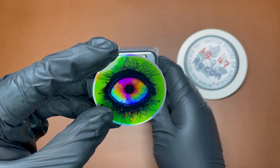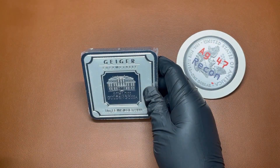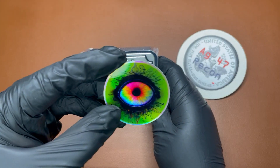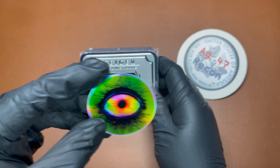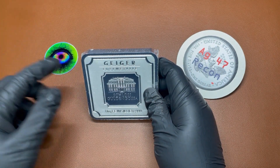Then I heard about Psychedelic Silver. Psychedelic Silver makes acrylic holders for large Geigers like these, and I think it goes up to a kilo if I remember correctly. I talked to him and we made an arrangement.